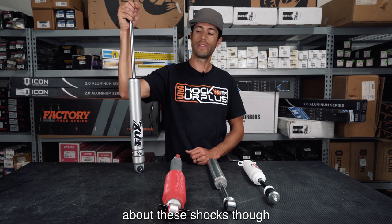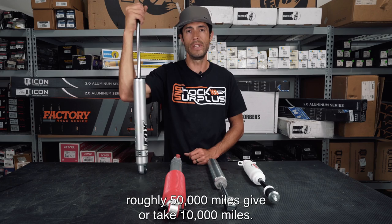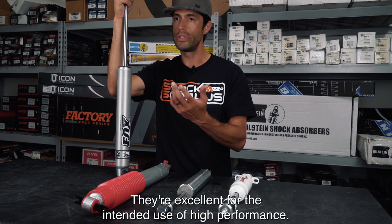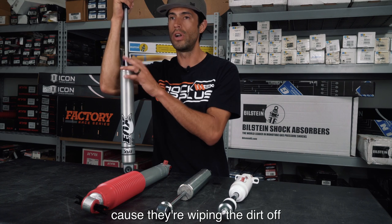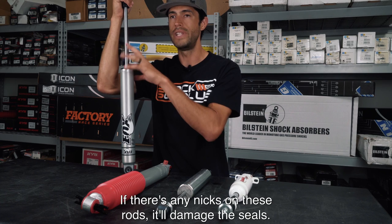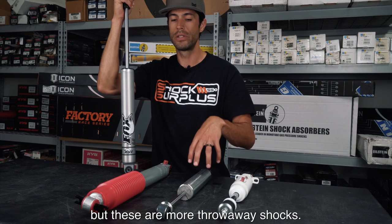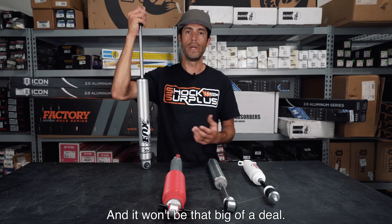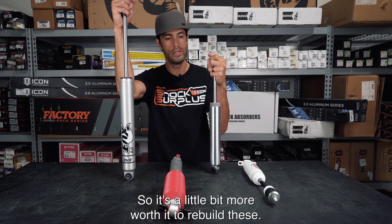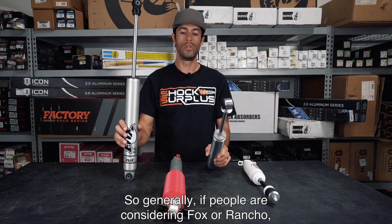One thing Fox doesn't tell you is that depending on how much dirt they see, you'll need to rebuild them roughly every 50,000 miles, give or take 10,000 miles. The seals are excellent for high-performance use, but they're constantly wiping dirt off the piston rod, the oil gets dirty inside, and any nicks on the rods will damage the seals. The RS7000 is roughly $80 a shock while the Fox 2.0 is roughly $160 a shock, so it's more worthwhile to rebuild the Fox — though most people will just replace the RS7000.